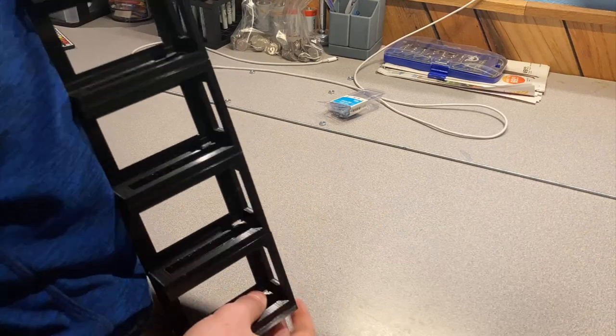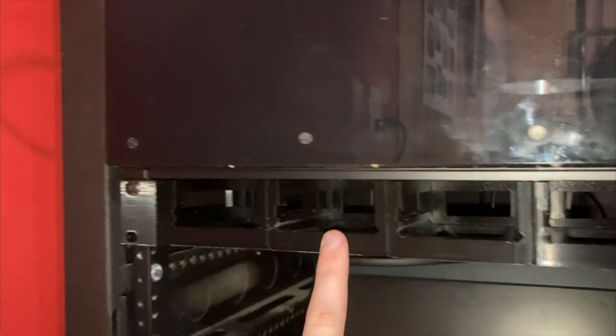Looking at everything together it turned out really nice — a very simple build. The printing was the part that took the longest, as expected, but I wanted that quality. Getting everything printed and put together went smoothly, and mounting it in the rack was the quickest part yet — just attaching the rack ears and screwing them into the rack.